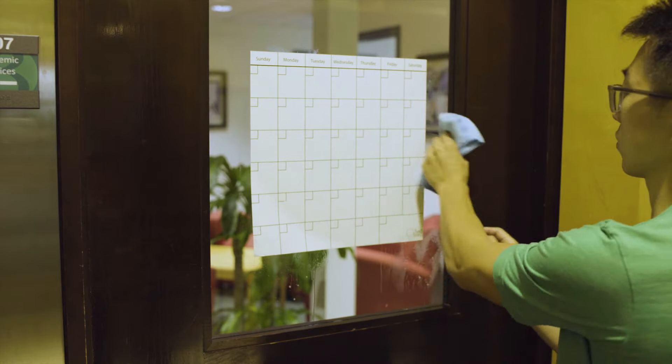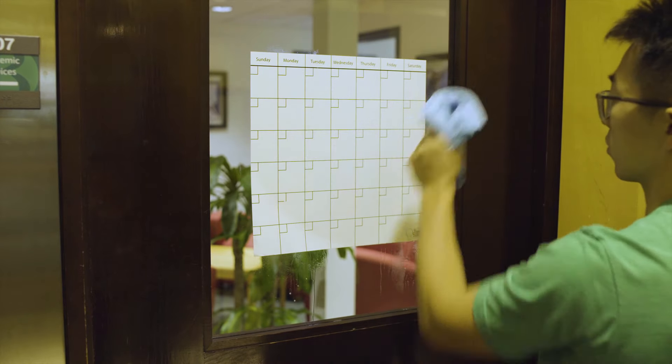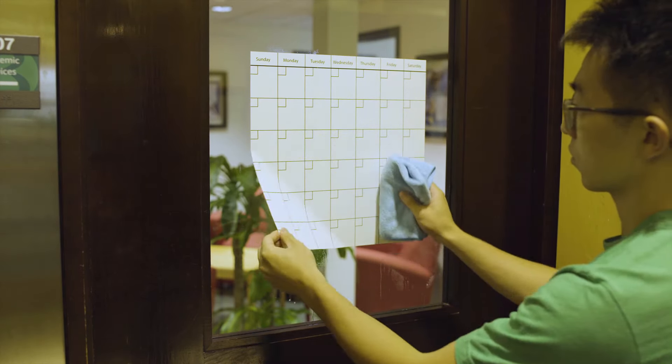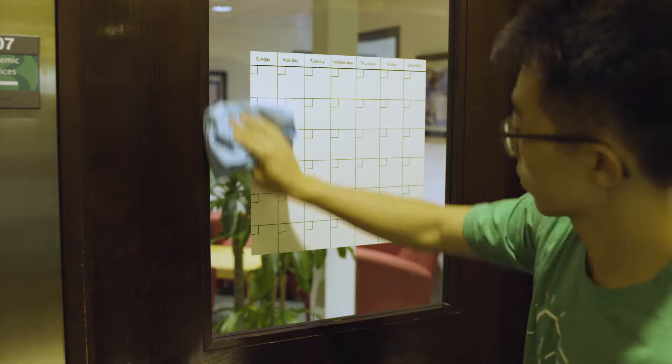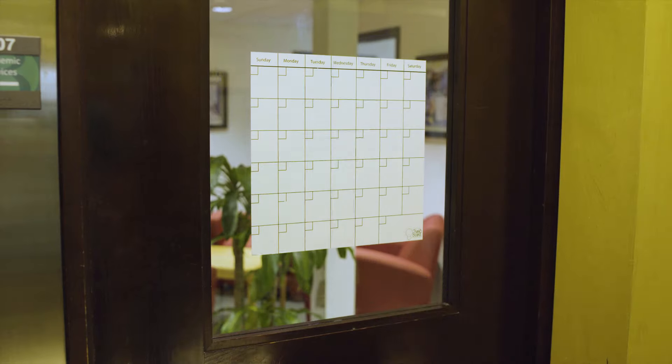Once you've got the cross down and the position just right, smooth out the rest of the board from those center lines with your cloth. Make sure to overlap each stroke so as to avoid air bubbles. Clean it up, and with that, you're ready to go.